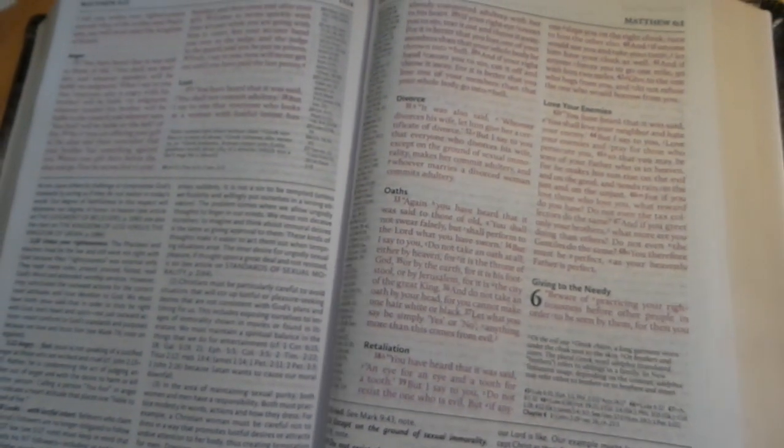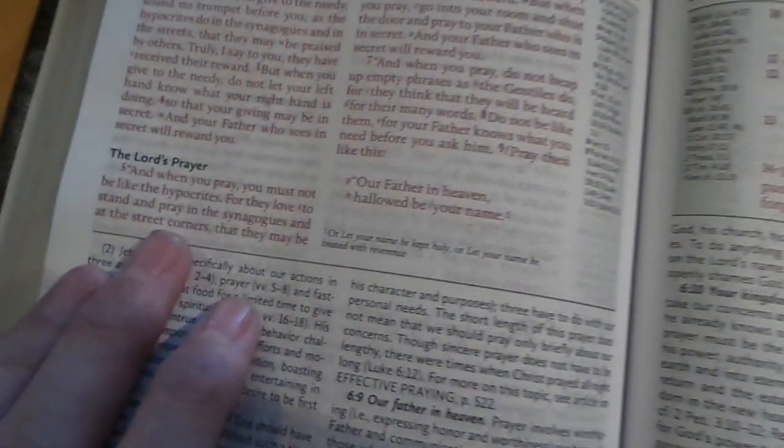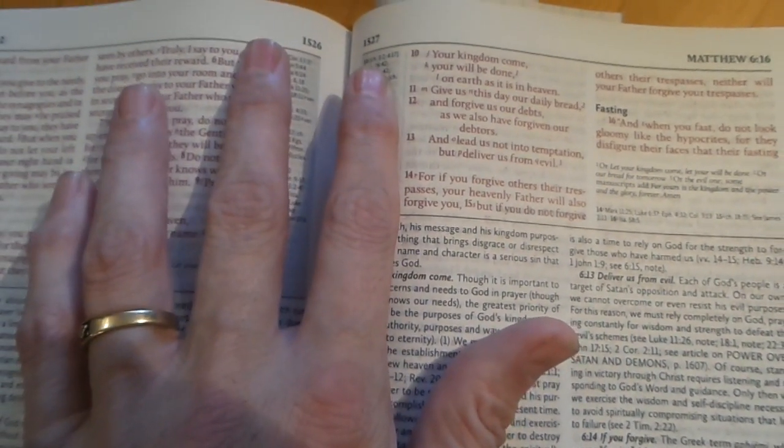It starts in chapter five — you've got the Sermon on the Mount and it just keeps going. Look at all of the notes — it is crazy. You get really good titles for each chapter so you can find stuff easily.